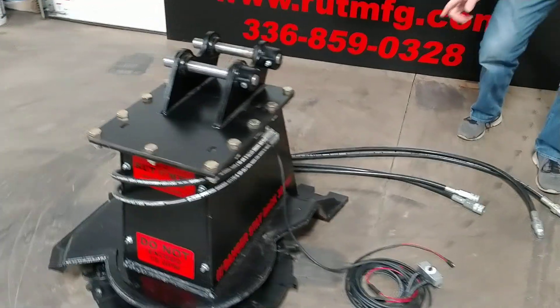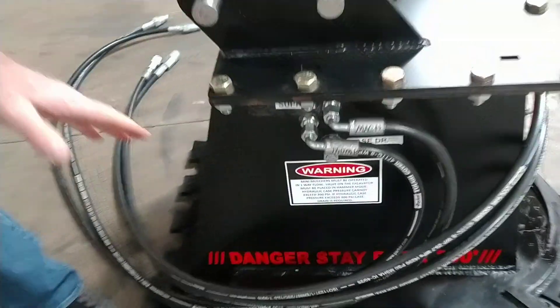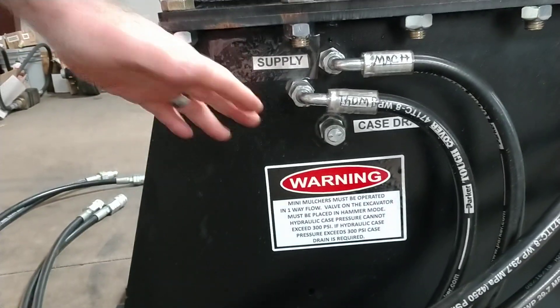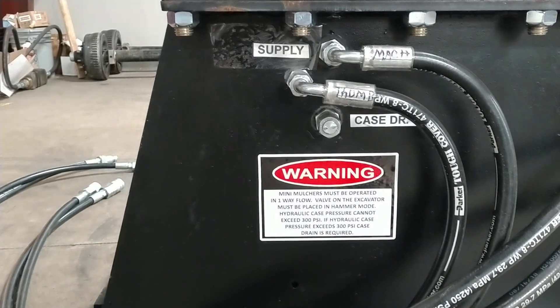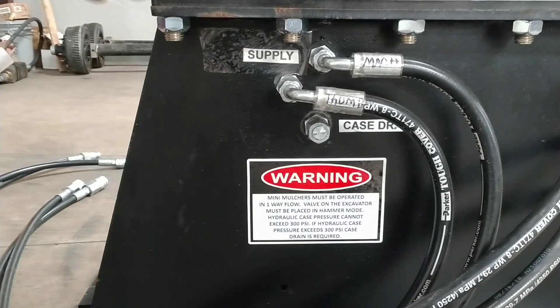Some machines require a case drain to run this due to the direct drive motor and the pressure. It already comes ported for a case drain in case your machine should exceed 300 pounds on the return, but everything's there plumbed and ready.